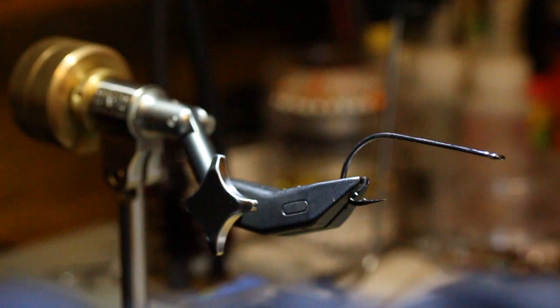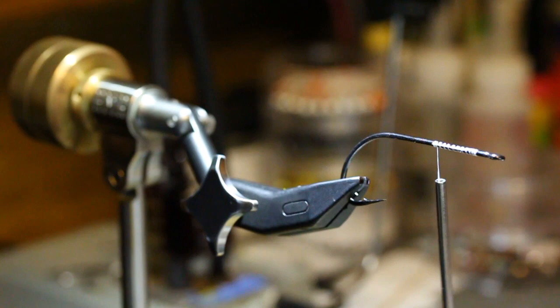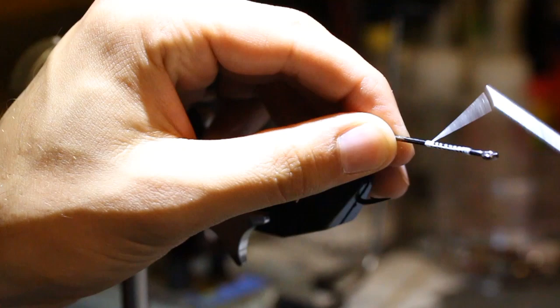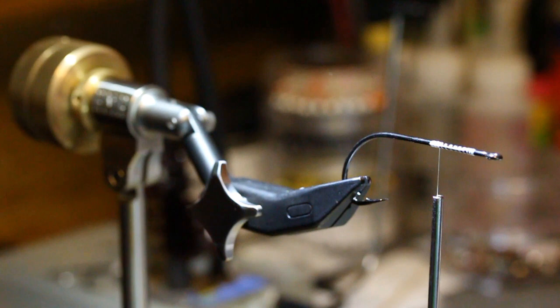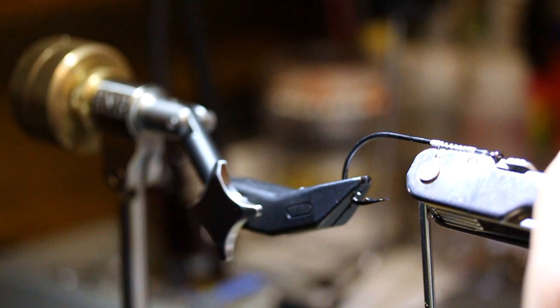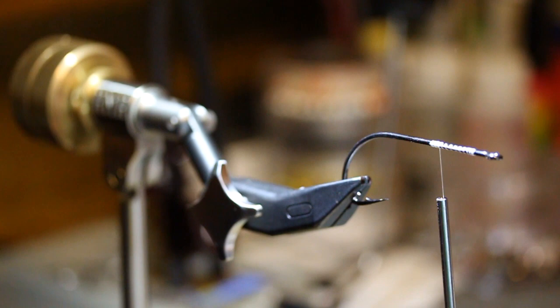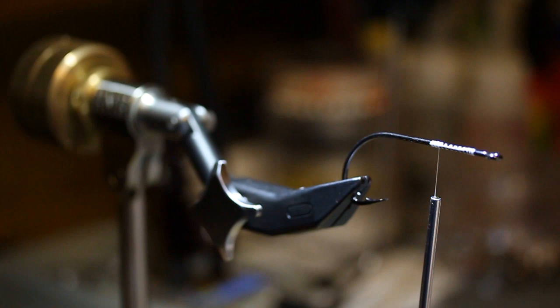I'm going to start my thread base and work it back. The first thing we're going to do is attach Blaine Chocolates quarter-inch body tubing in clear. Your first time tying this fly, I recommend moving this back a little bit farther so you don't crowd the hook eye. I'm tying in roughly one inch back from my hook eye — a section of Blaine Chocolates body tubing in quarter-inch, about one and three-quarters, nearly two inches long. I pre-measure it to get the same dome shape every time.